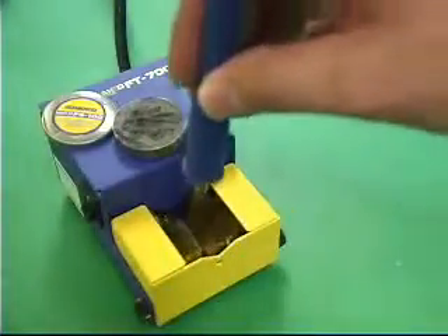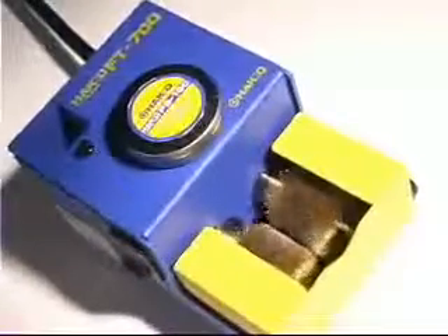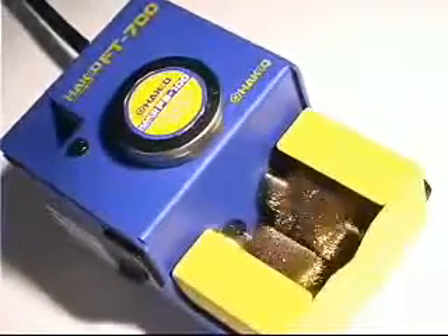When you incorporate this procedure in your hand soldering routine, you will quickly realize the cost-saving benefits of maintaining a clean tip. The Hakko FT700 tip polisher — that cleans and rejuvenates soldering iron tips.